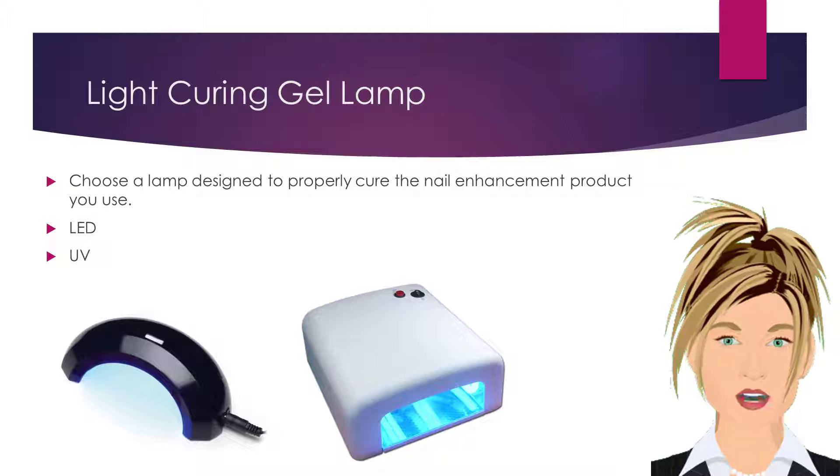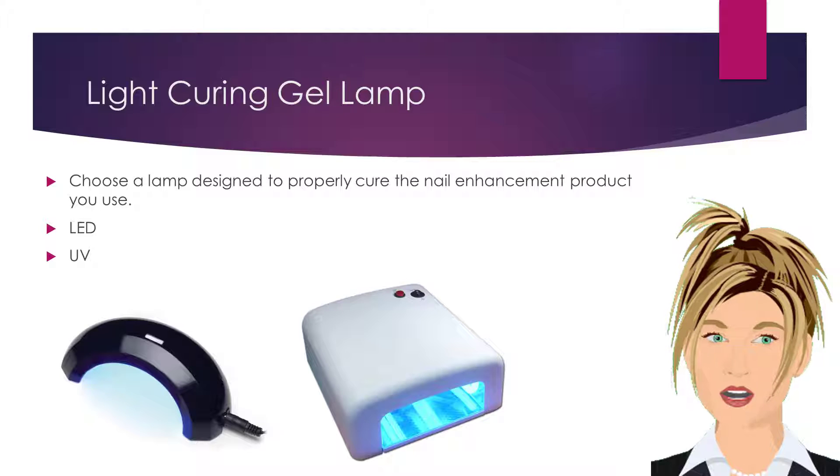You will need to choose a lamp designed to properly cure the nail enhancement product you use.